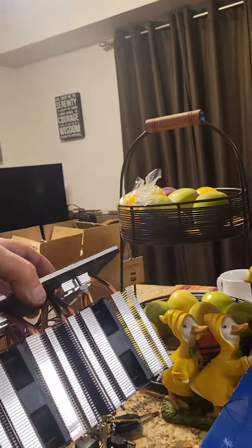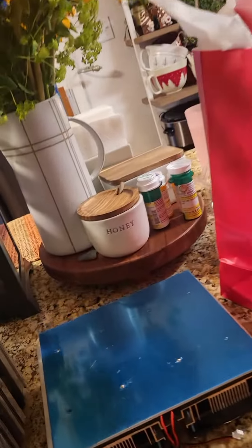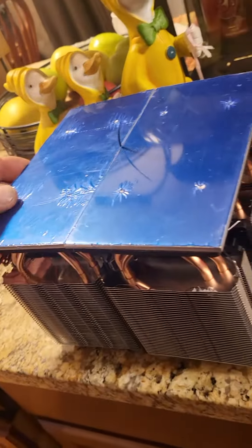So this is a different design from eBay — two different pieces. I'm not really sure which one's going to work better. This and this are two separate units, but you can see that this has a bigger cold plate. But this one looks like it has more cooling capacity. I'm curious to see which ones work better.